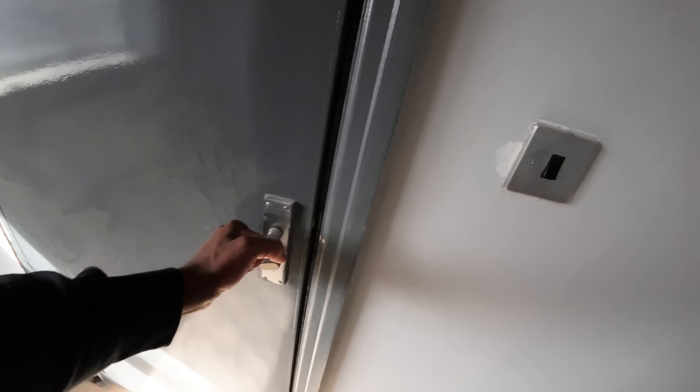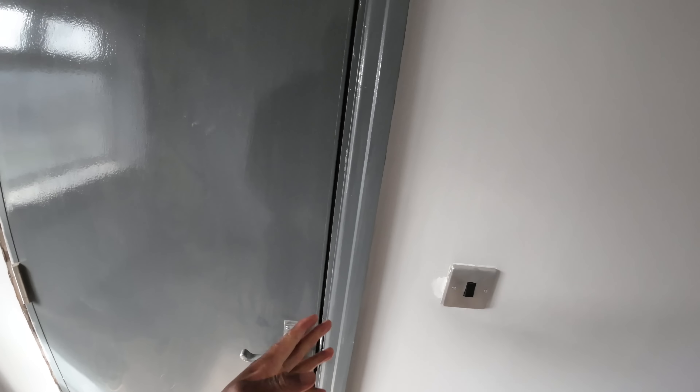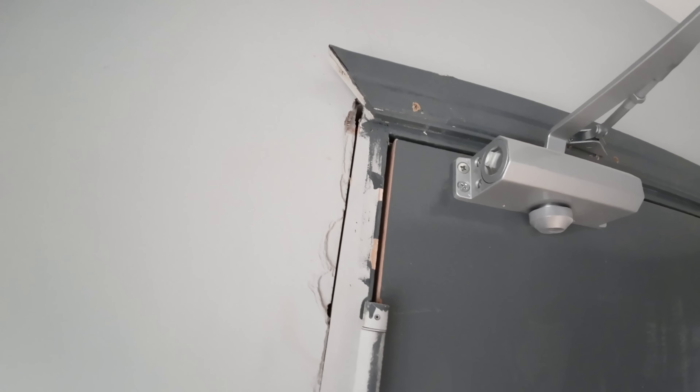This one — gaps are too big again, might be able to take it. The frames are fitted terribly on this door. This one is the only one that's fairly decent.